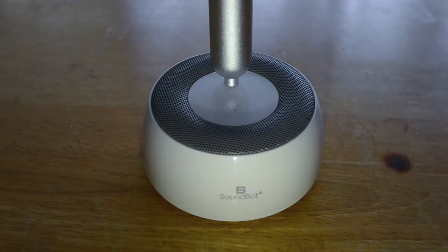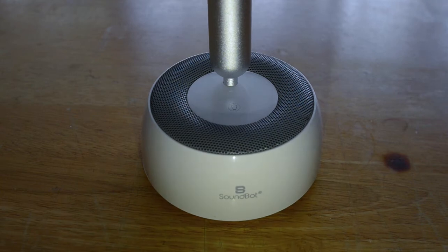Hi guys, I have a new product from SoundBot today. This is the SB320 3-in-1 portable Bluetooth speaker, LED desk clamp, and a smartphone stand holder. Let's get right into it and do an unboxing.